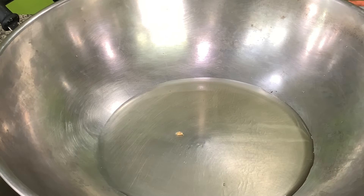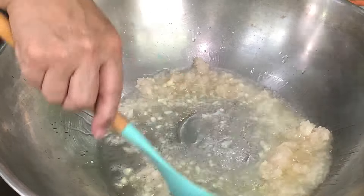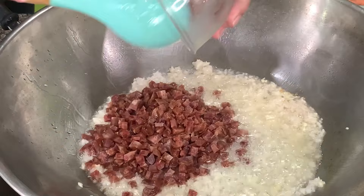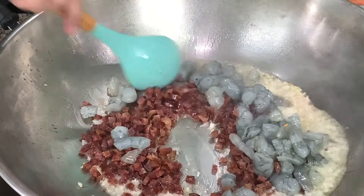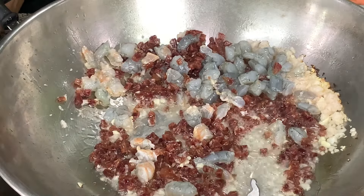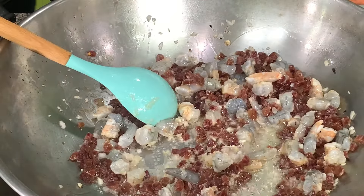Then we sauté the garlic and onions, then we add the chorizo and the shrimp. We're using the chorizo canton, or the smoked Chinese sausage — not the chorizo bilbao. The chorizo bilbao is Spanish.